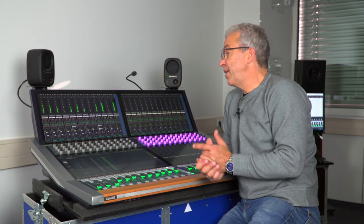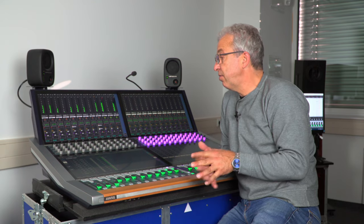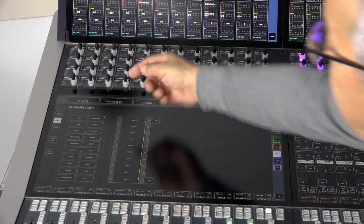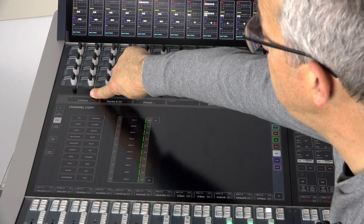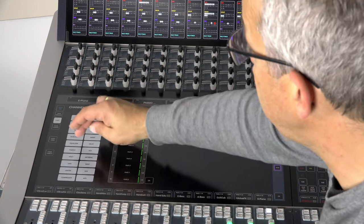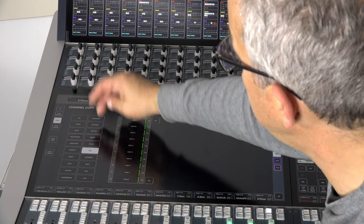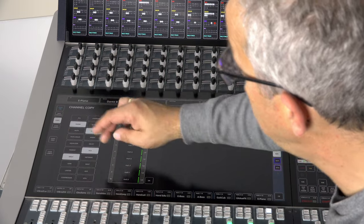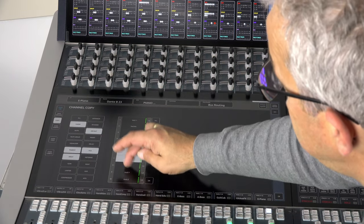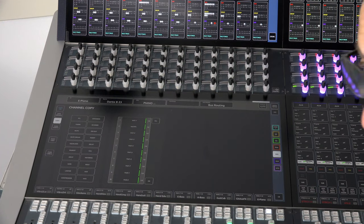The copy function can be reached from every detail view and the channel view. In this case I would copy from the piano channel — my selected channel. I select the functions I want to copy, either the entire channel or specific ones like VCA assign, direct out, fader, input gain, and pan. Then I select the destination channels and confirm with OK. Copy done.